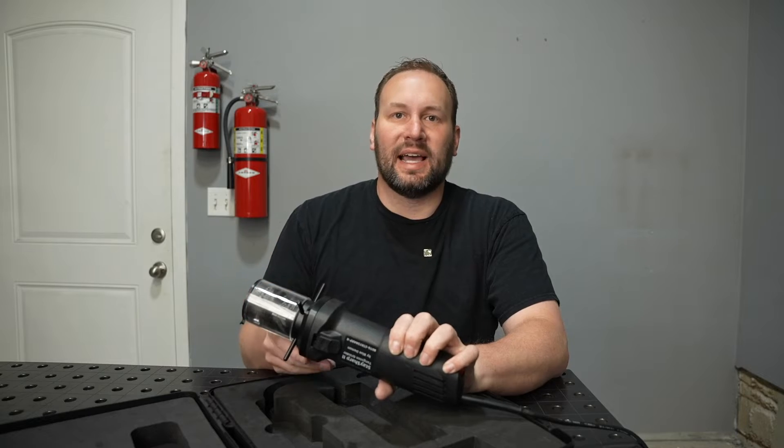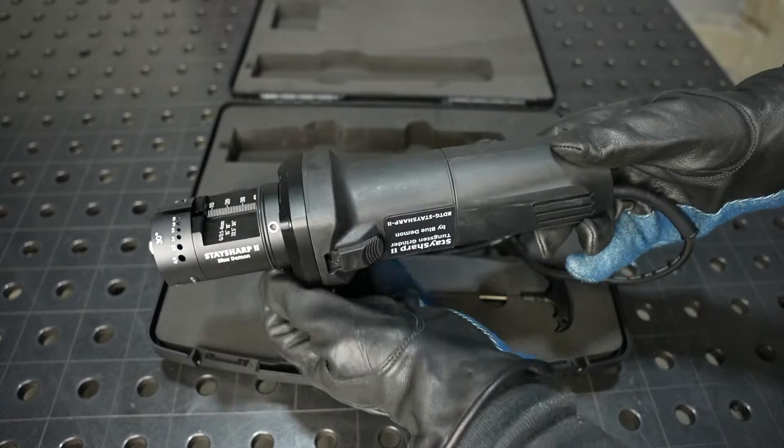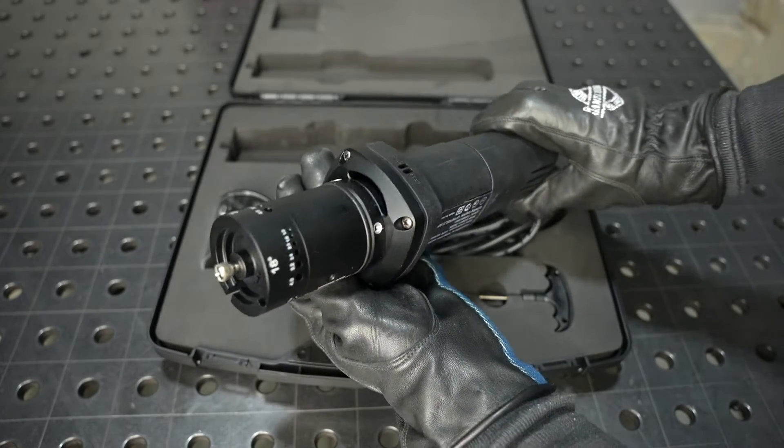Let's go ahead and take a look at how to use this tungsten grinder. The Stay Sharp 2 comes in a hard carrying case and it has all of the accessories that you'll need to be able to set it up and use it.